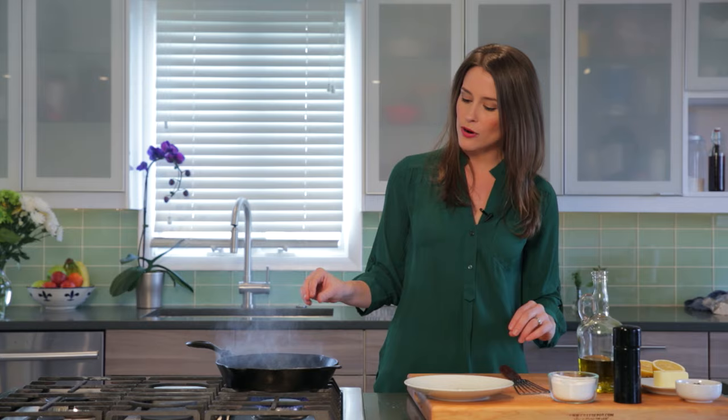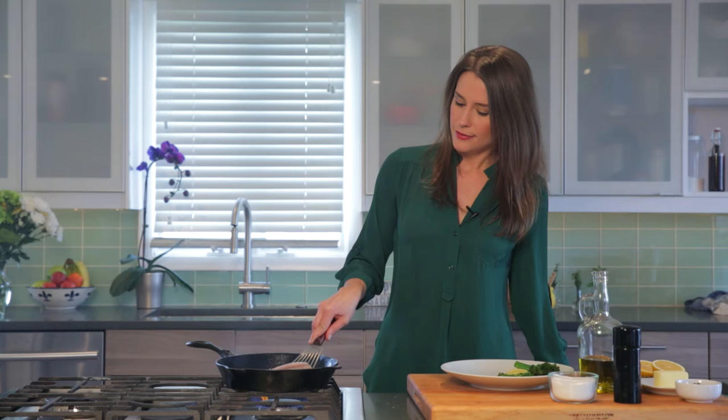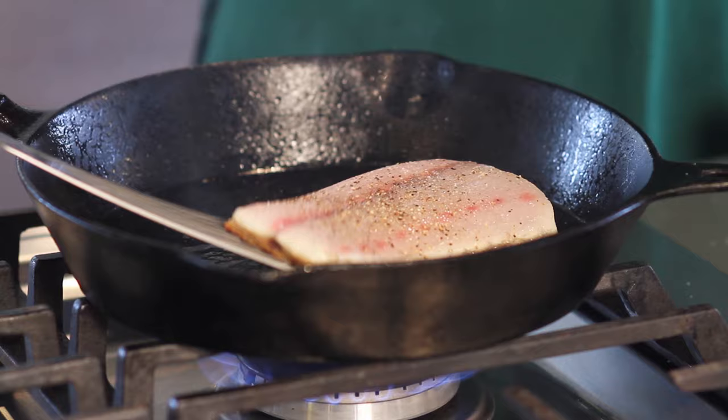We're going to let this cook for about two to three minutes on one side. This is a thicker piece of fish so it might take a little longer. After you put this down in the pan, you want to press down just slightly with your fish spatula. Now if it sticks at this point, it means it's not quite ready to flip, so you want to give it another minute.